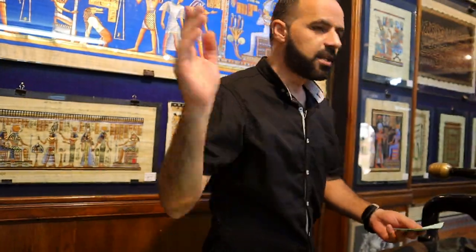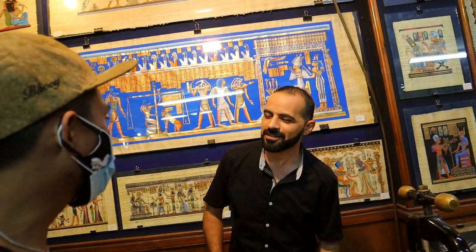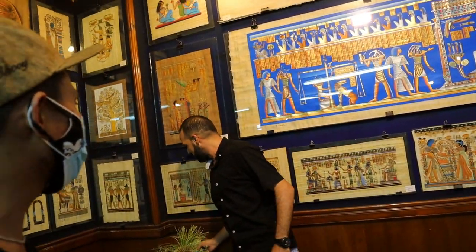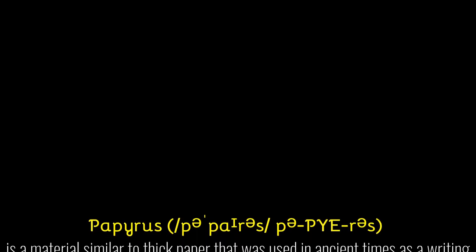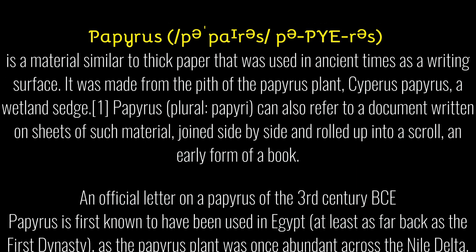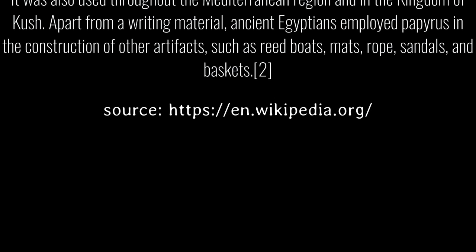We can write anything. I have one question — this is the first paper in the world, in history. Thank you. I'm Edward, what is your name? Muhammad — from the Philippines. Thank you, Muhammad. Very well explanation, I understand. Thank you so much.